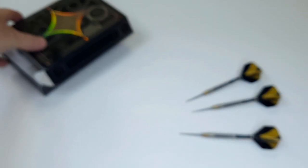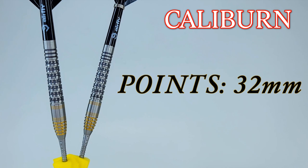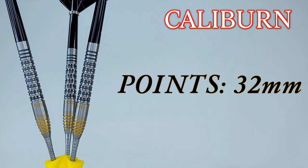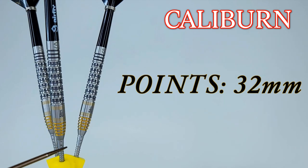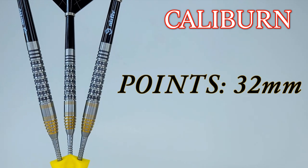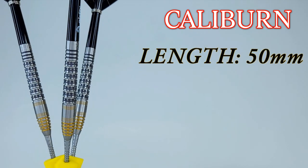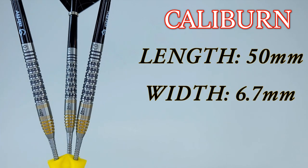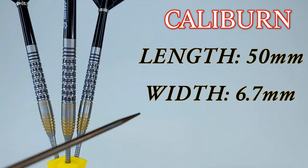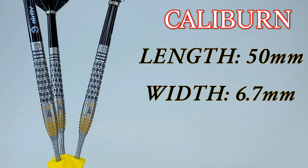Stats and dimensions time! Starting with the points — these come with the nicest set of points I've ever seen on a stock set of darts. These are the 32-millimeter Han points, meaning 32 millimeters is sticking out of the front of the barrel, equivalent to a regular 37-millimeter point. Really long points on these darts. As for the barrels: 90% tungsten, barrel length 50 millimeters, and the barrel width at the widest point — right on the smooth section — is 6.7 millimeters. Since these are front-loaded they taper gradually toward the rear.